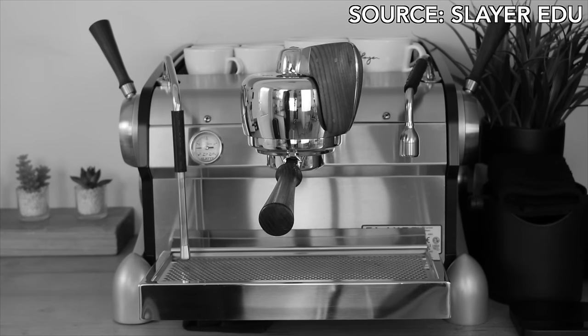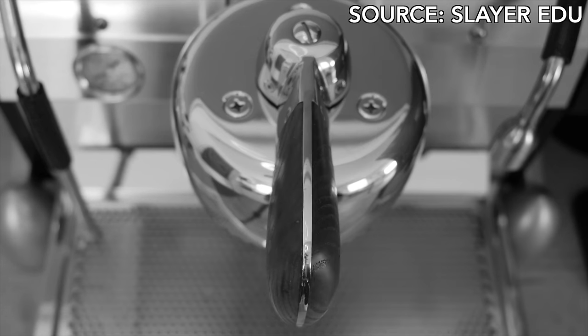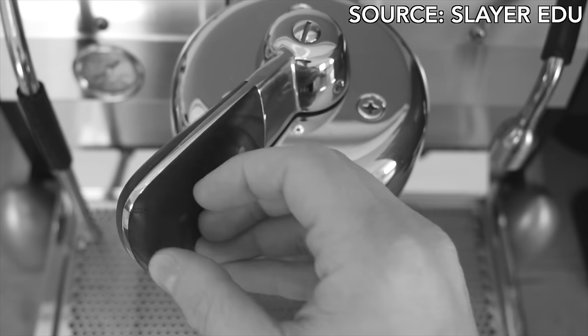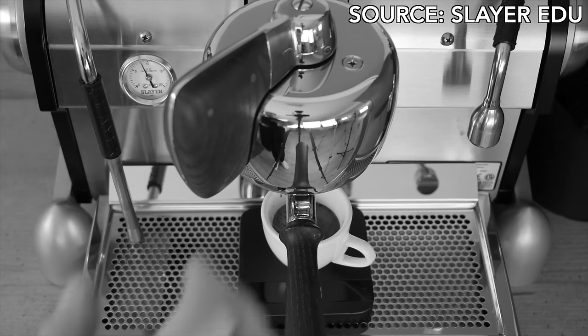Don't let the name fool you. The Slayer Shot isn't quite as intimidating as it sounds. In fact, it's actually surprisingly gentle. It gets its name from the Slayer Espresso Machine because of its uniquely engineered two-stage brew paddle that utilizes a needle valve, pre-infusion, and full brew modes to achieve what is known, at least in some coffee nerd circles, as the Slayer Shot.